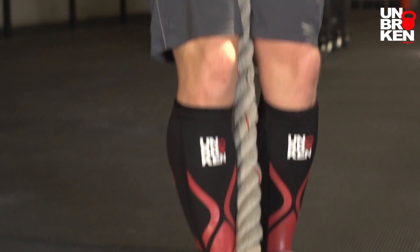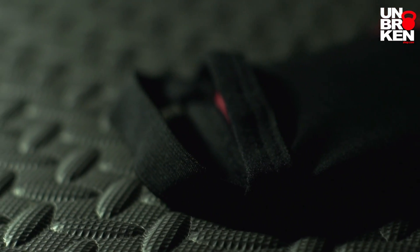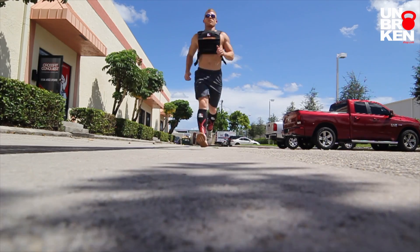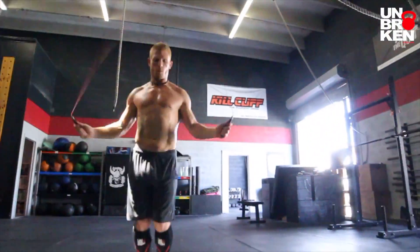They also have a strap at the bottom as well as an elastic band at the top that keeps them in place. So you can run, you can do double unders, and they're not going to slide down or ride up.